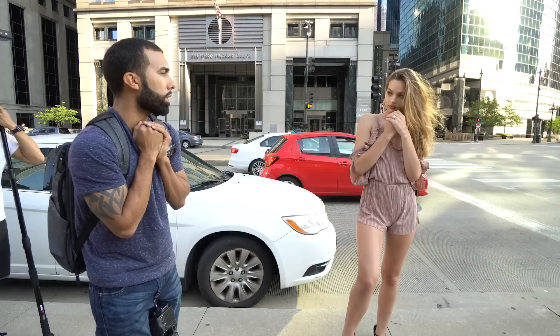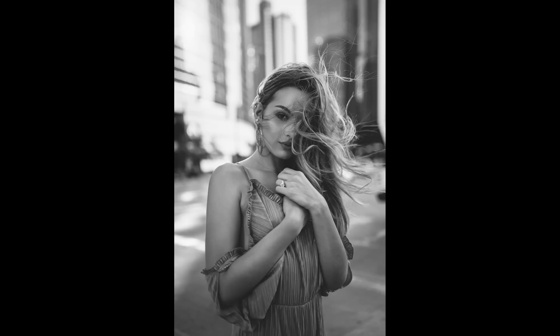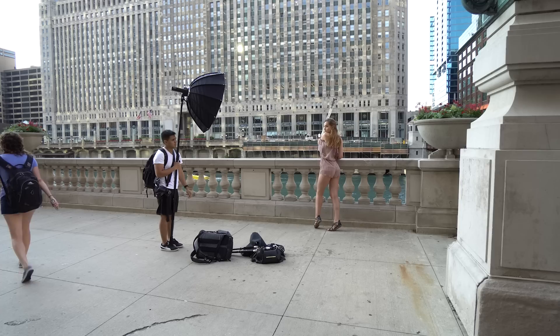I really wanted to get a dramatic hair photo, especially since the wind began to pick up. To get this shot it's about patience, timing, and sometimes a little bit of luck.